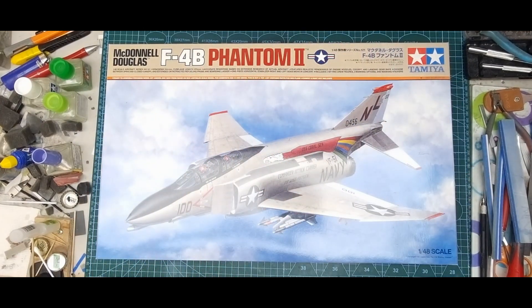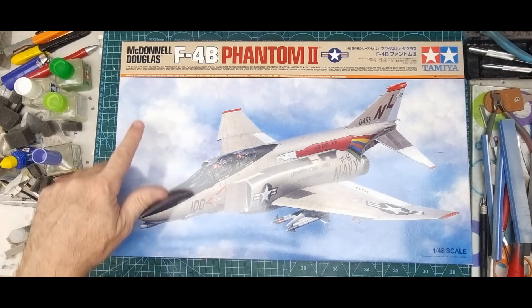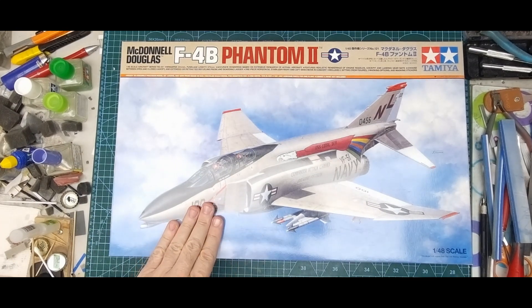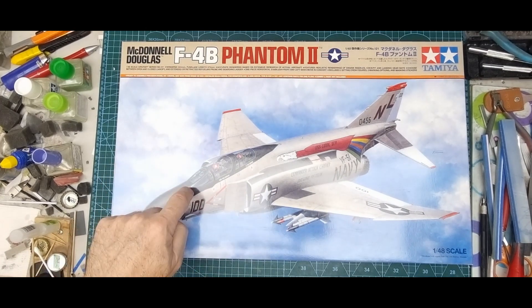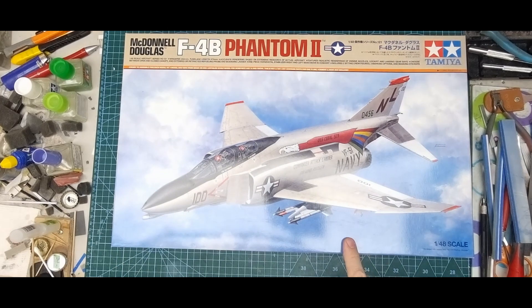The first one off the rank is Tamiya's F4B Phantom. Some of the categories in the competition for 1:48 are out-of-box, so you can't use aftermarket items for that category. Even if the kit came with photo etch it wouldn't count as single media, but this kit has no photo etch and no resin, so I'm going to use it as an entry.